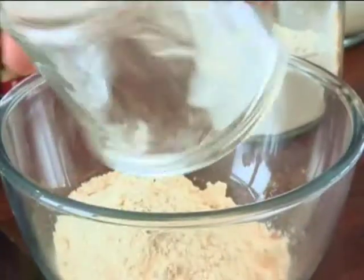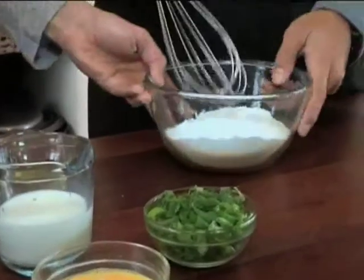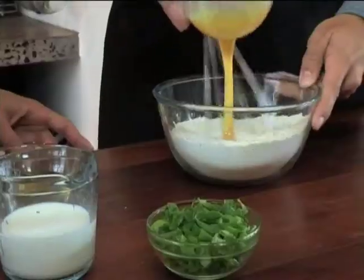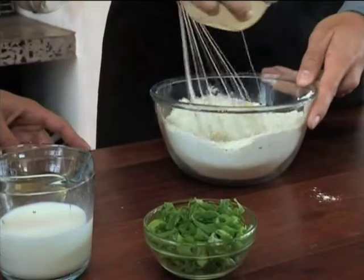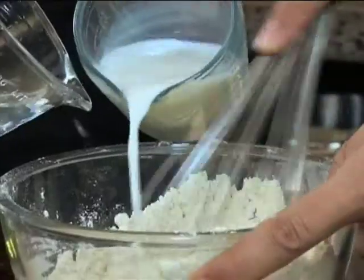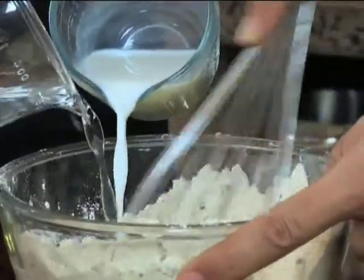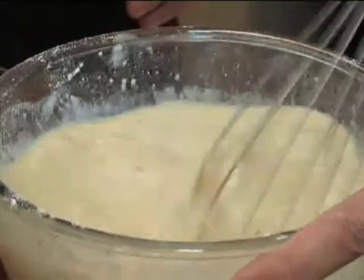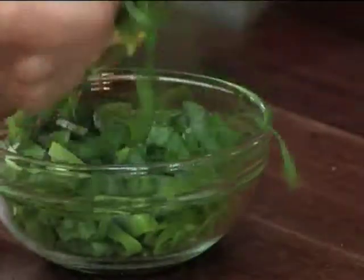In a bowl, mix together Paco chili bite mix and flour with a pinch of salt. Add the egg and then the other wet ingredients. Gently whisk until it forms a thin batter — be careful not to over mix. Slowly pour in the water and milk in even quantities. Now we've got a nice little bubble. Finally, stir in the finely chopped fresh spring onions.